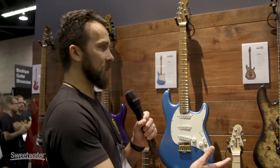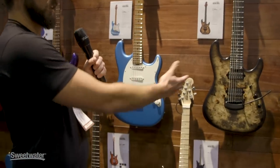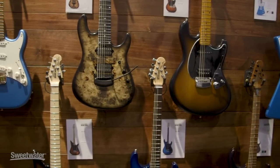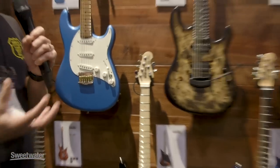Really excited this year to come out with Music Man Artist Series guitars. In this particular case, we've worked with Hunter Hayes, Jason Richardson, and Dustin Kensrew, all of which have taken our Cutlass and/or Stingray guitars and made them their own.